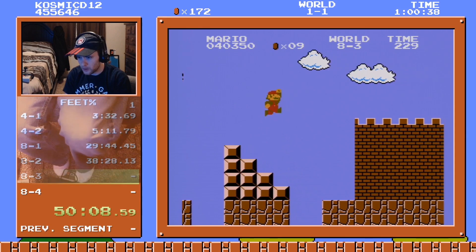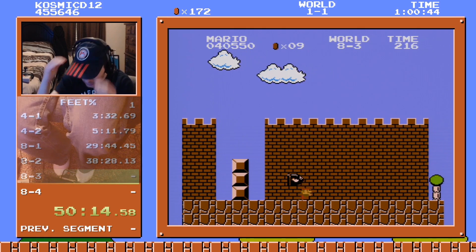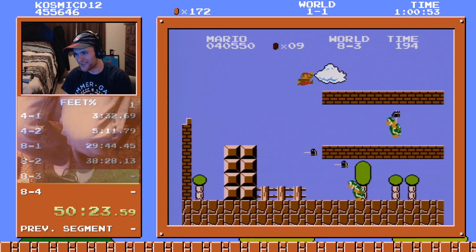Okay, good job. I saw it coming but I managed to jump in time. My dog came in and messed me up — what is he doing? He like opened the door, I'm like what's happening?